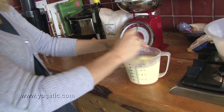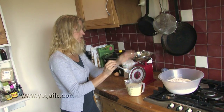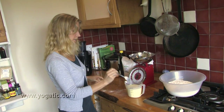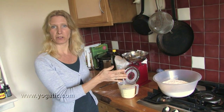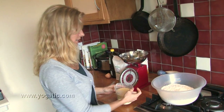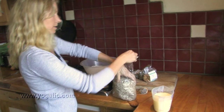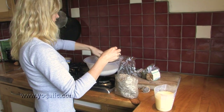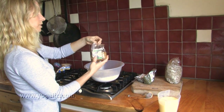Then stir the egg, the sunflower oil, and the milk together. So you've got the dry mix and you've got the wet mix. Now I like to put some seeds in my dry mix so that the bread is seeded — I'll throw in a handful of sunflower seeds and some golden linseed.